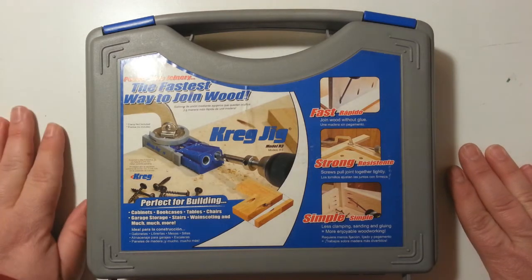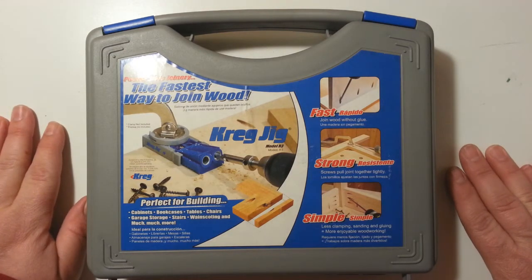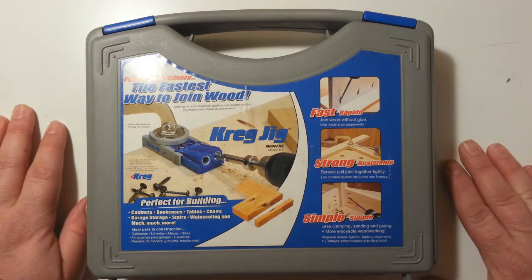This is pocket hole joinery — the fastest way to join wood. I'm using the Kreg jig, the model R3. It's perfect for building cabinets, bookcases, tables, chairs, garage storage, stairs, wainscoting, and much much more.